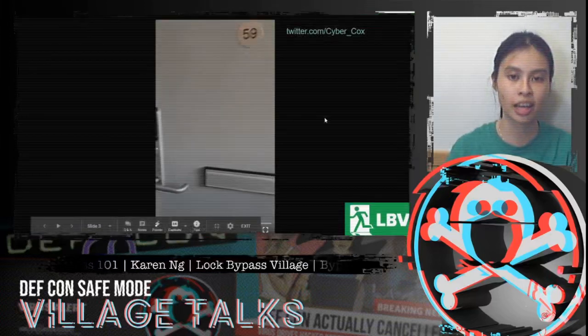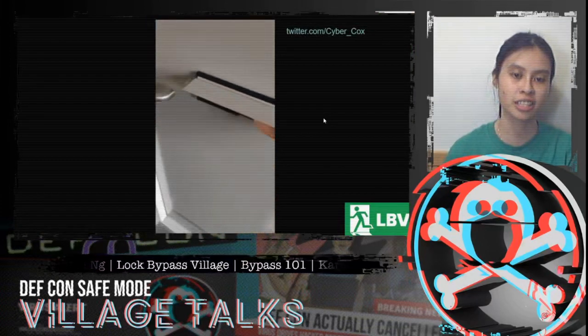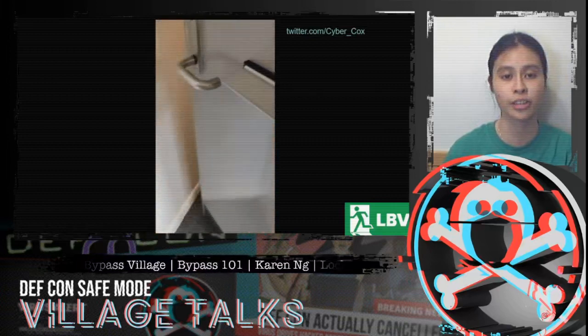To get things started I have a fun video here which is a really great example of lock bypass. It involves finding a security vulnerability, exploiting it, and then gaining access to areas that should otherwise be locked out.